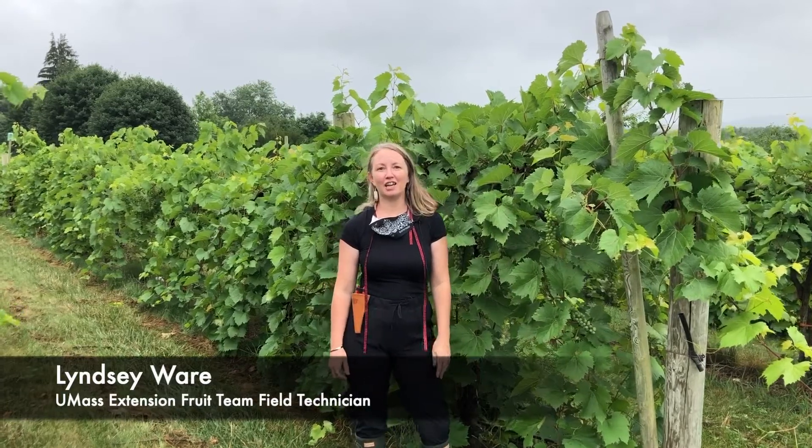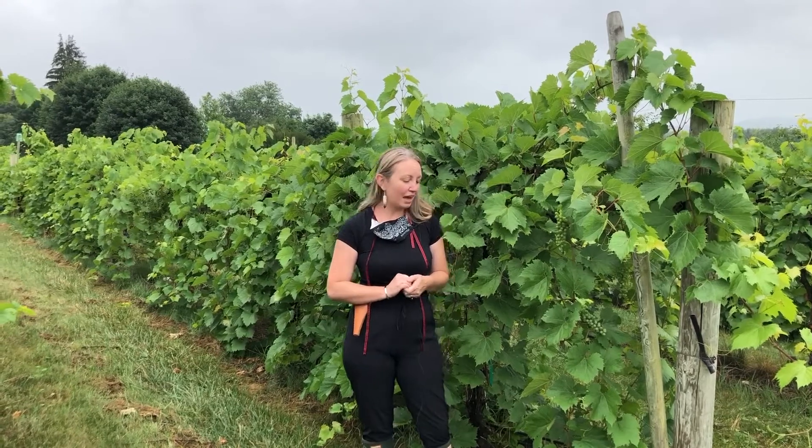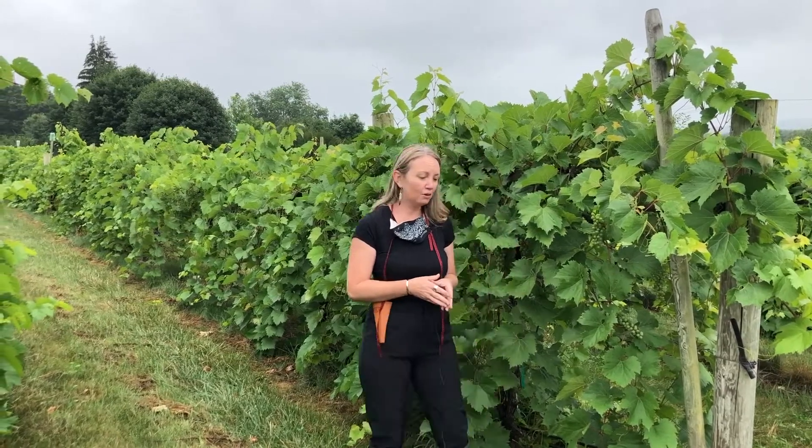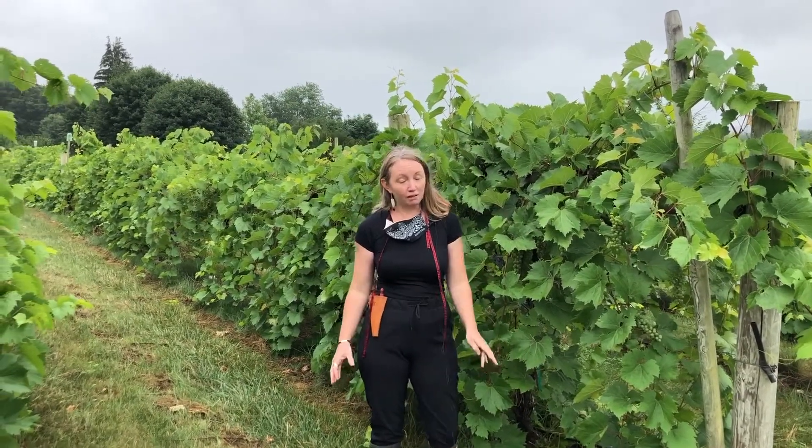Hi, I'm Lindsay Ware. I am a field technician with the UMass Extension fruit team. I've worked with several researchers, and one of the researchers I have had the pleasure of working with is Dr. Elsa Petit, who focuses on wine grapes.